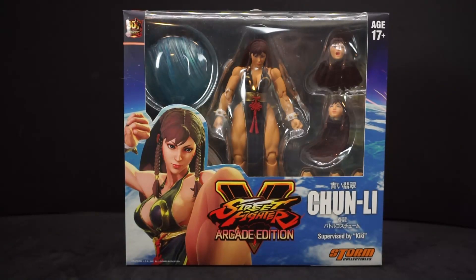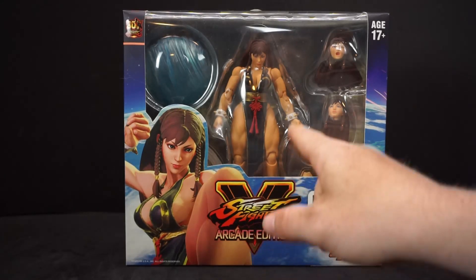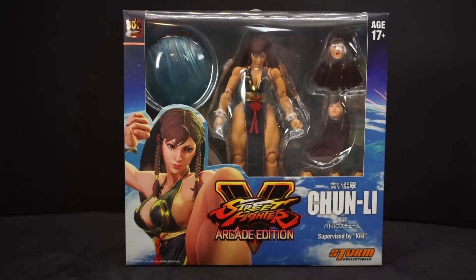Hey everyone, Ava Palo here, and today I'm going to be taking a look at Storm Collectibles Street Fighter V Arcade Edition Chun-Li. This is part of the 30th anniversary. We have a nice picture of her on the packaging, and we got her and all the other stuff she comes with.